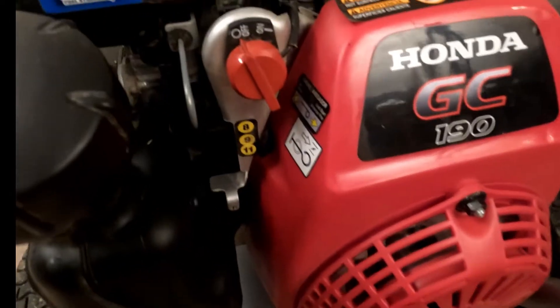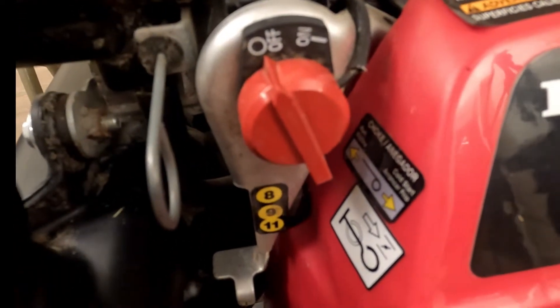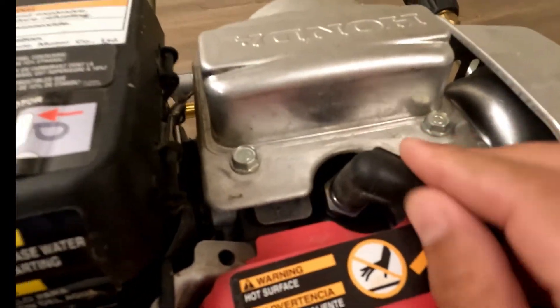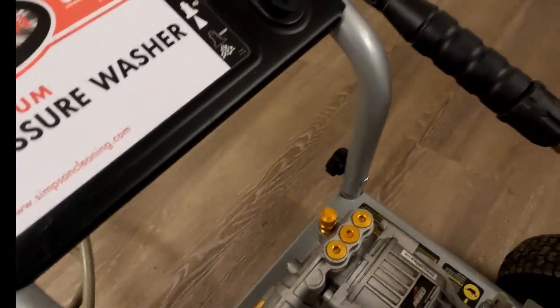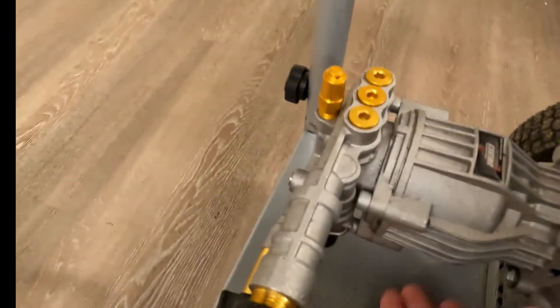Here's your on/off switch, here's your spark plug, and then going up to the back, this is the pump itself.